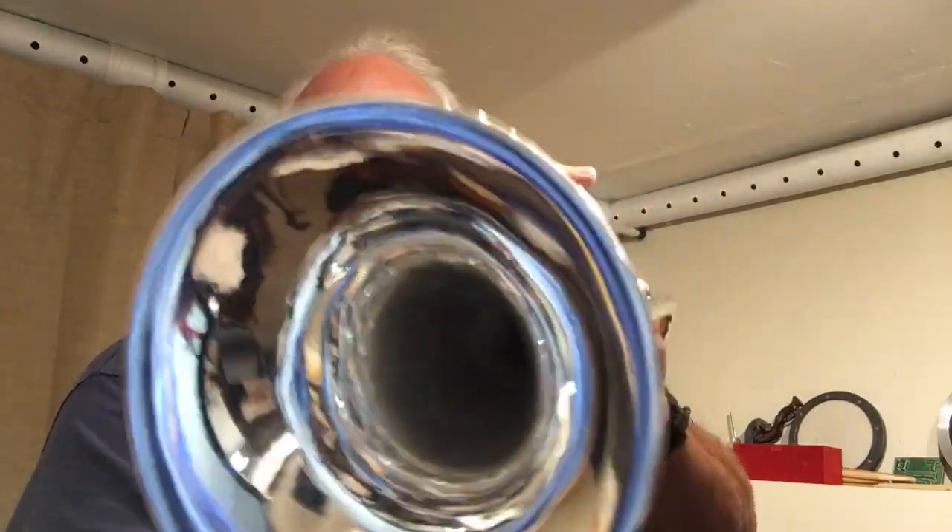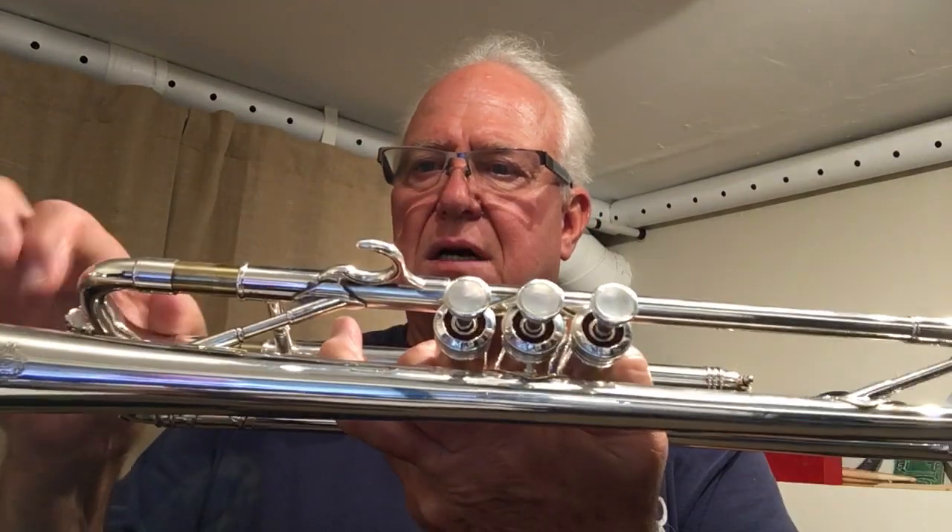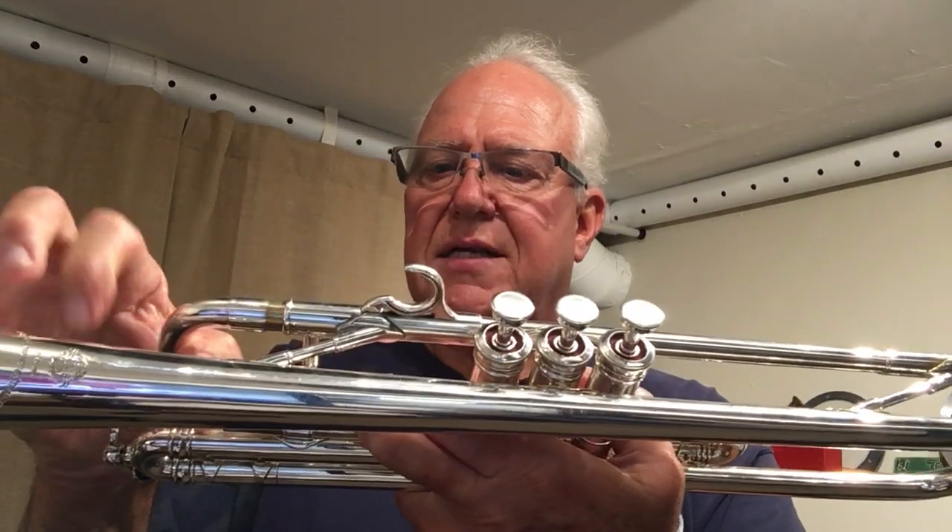It's a medium-large bore. It plays really good, valve compression is good. That's the third, here's the first, here's the second. Valves and tuning slide move nicely.